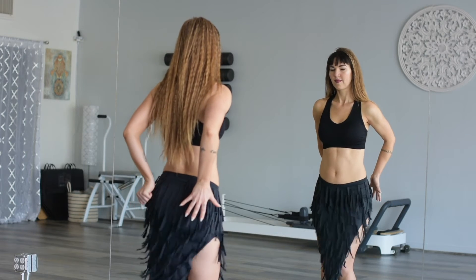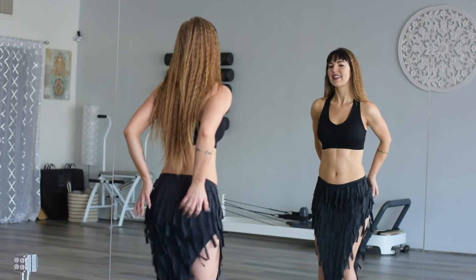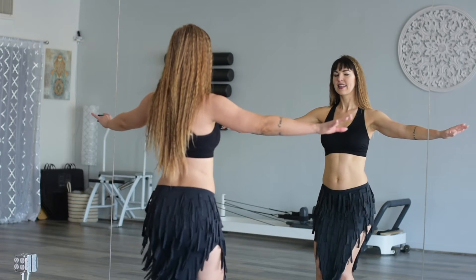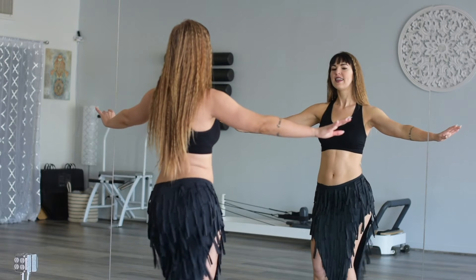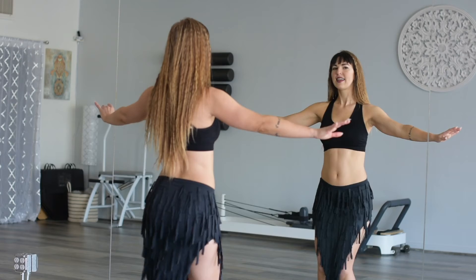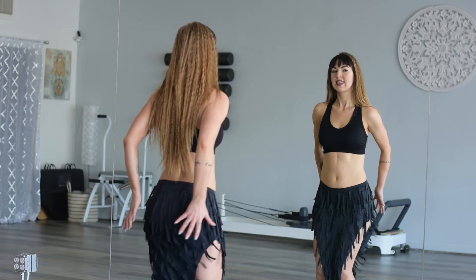Let's get those butt muscles involved. Clench the right cheek, clench the left. Clench. Clench. This will really get that movement nice and sharp. Now take those muscles out of it for a minute and feel the softness of the movement without the contraction. And then we'll go back to contraction. Alternating.